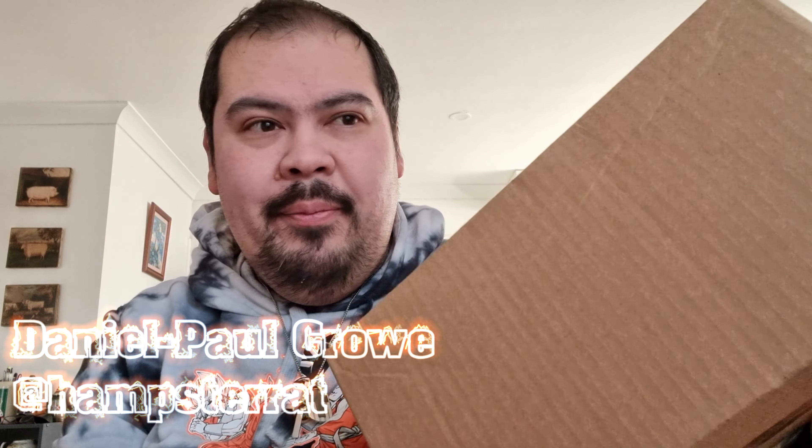Hello and welcome to another episode of Whatever's Cool, the show where we talk about anything and everything that is cool in the world. I am the Super Saiyan known as Daniel Pulcro, and on this episode I have the Dragon Ball Super collector's edition box set that I got from JB Hi-Fi. Let's open it up and see what makes it so cool.